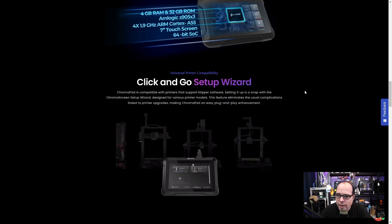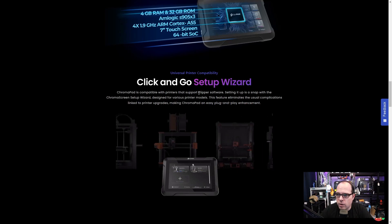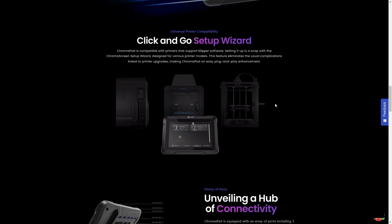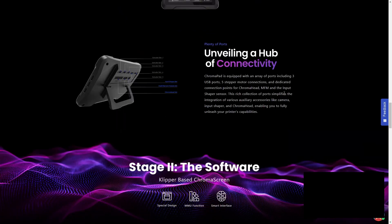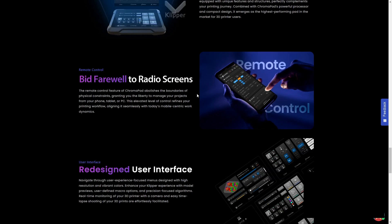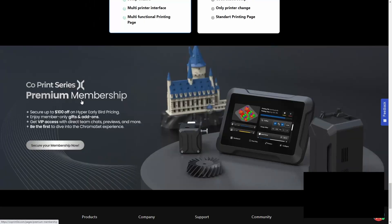The Chroma Pad is compatible with printers that support Klipper software — which technically means almost every single 3D printer. There are dashboard, move, access, and extruder screens shown. When you start a print, you can access the Chroma Pad through your phone, PC, or any device on your network via its IP address. They also offer a Co-Print Series premium membership.